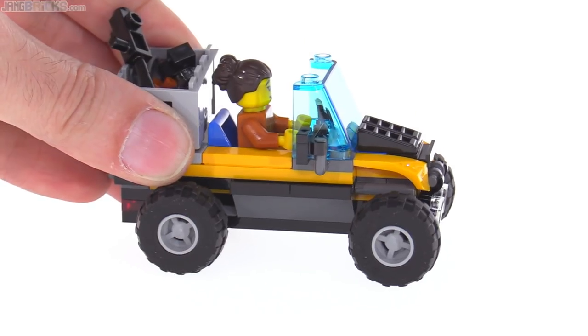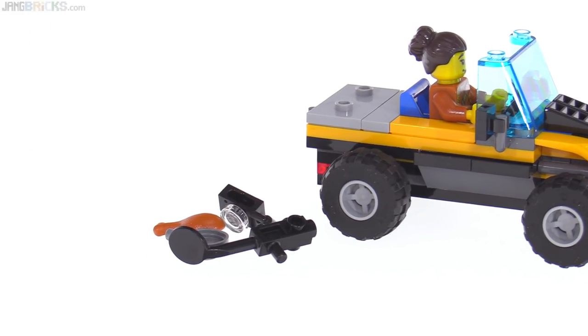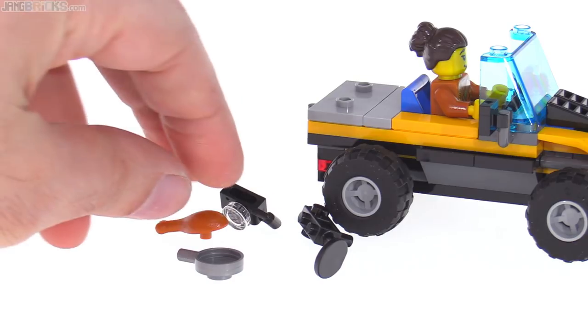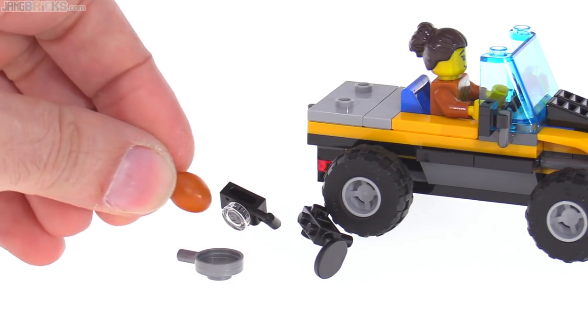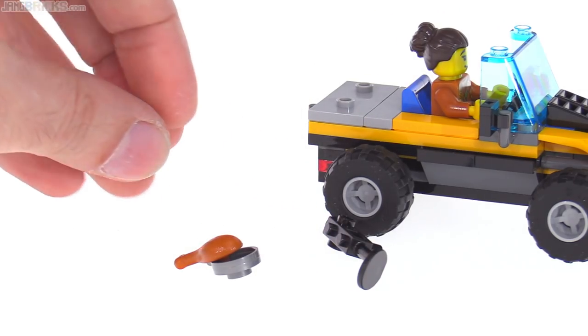This crate is cool because it's in gray — usually those are in brown — and it comes with a bunch of stuff: a metal detector, a pan, and stuff for preparing food like a piece of poultry, and a camera.